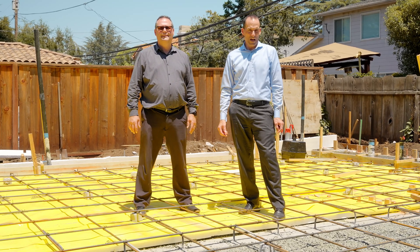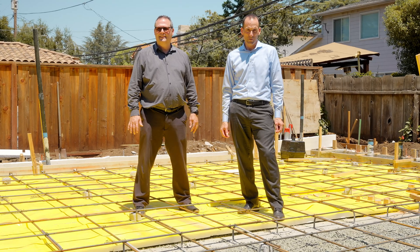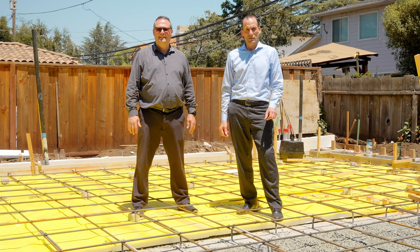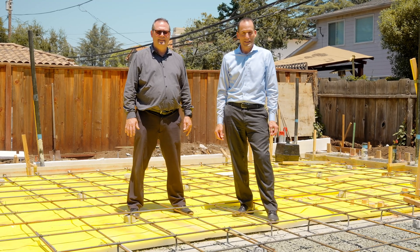Today we're at the Syriza house. We're actually not in the basement — we're in the ADU, or accessory dwelling unit, at the back of the property. Today we're talking slab insulation and why this slab is so much different than the basement slab.